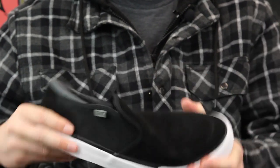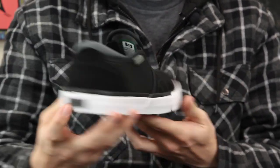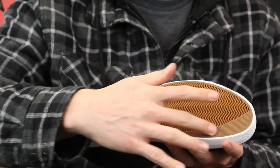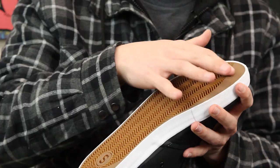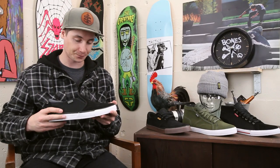One thing you're gonna get with all the State shoes is a very flexible vulcanized construction, double wrapped for a little extra durability and support, but with a very quick break-in time because they are so flexible. The outsole is grippy with a herringbone tread, and there's extra rubber in the key wear areas so they'll last a little longer.